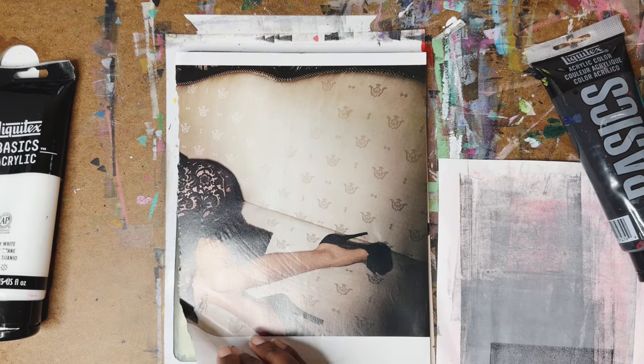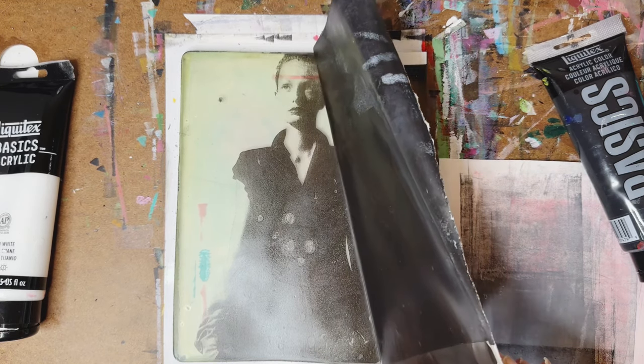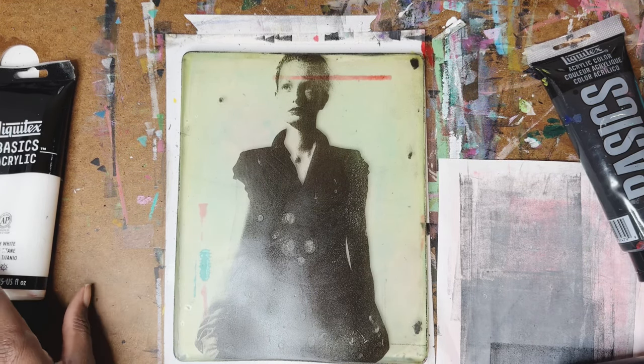And you lift that off — and you should have a perfect magazine transfer. There we go, doesn't get any more perfect than that. The reason why it's so perfect is because of the very thin layer of paint that we used.